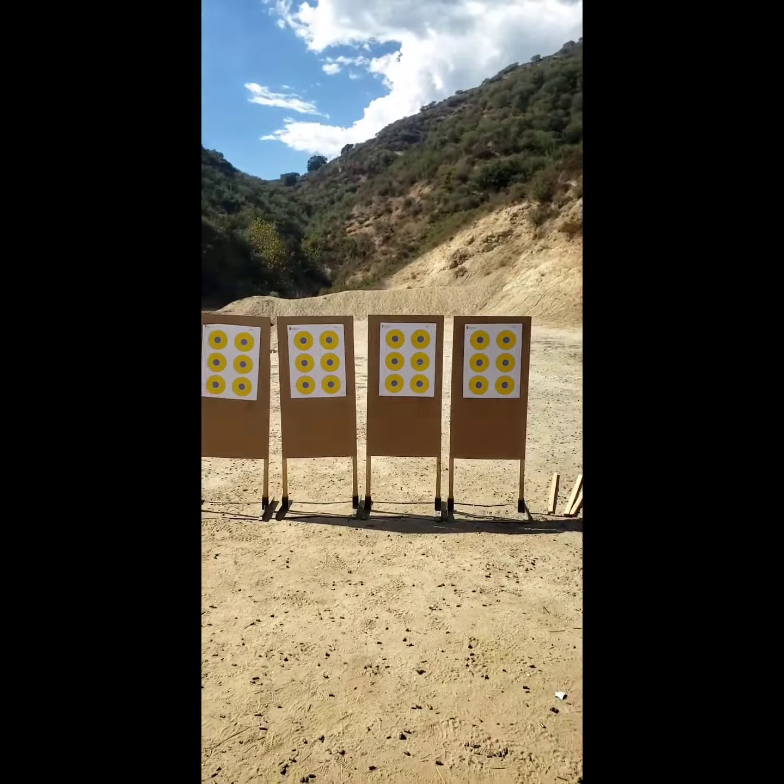Beautiful. Take the magazine out. You've never fired a gun until today. That's your first time firing 9mm and you saw what you did — five shots in a tight group. You got it. Thank you. Very nice.